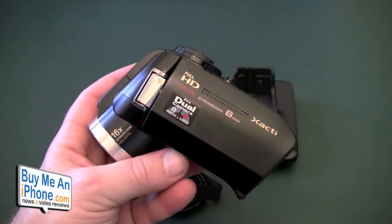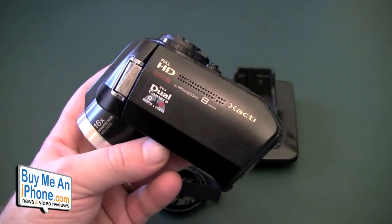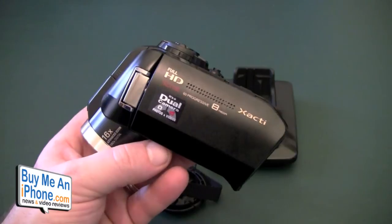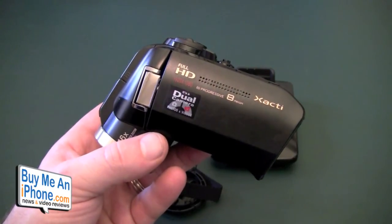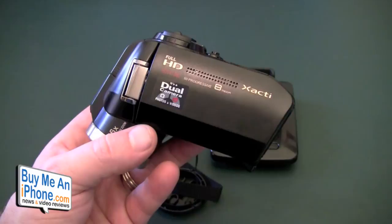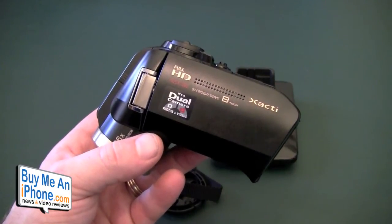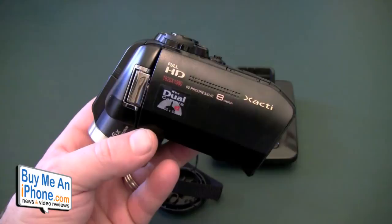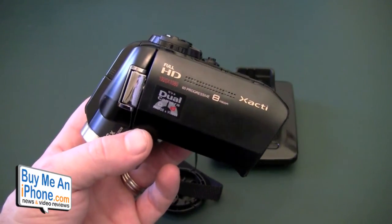That's my semi-review of the Sanyo Xacti VPC HD 1010 and VPC HD 2000. Let me know what you think — I'd love feedback from people who have or had this camera, with success or otherwise. I'm curious what others are experiencing. This is Tom from buymeaniphone.com. My email is tommoccia@buymeaniphone.com. You can follow us on Twitter at twitter.com/buymeaniphone, or me personally at twitter.com/nerfsqueezer. Looking forward to your comments — until next time, have a great day.